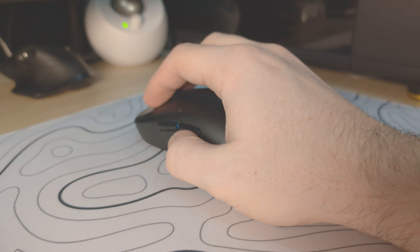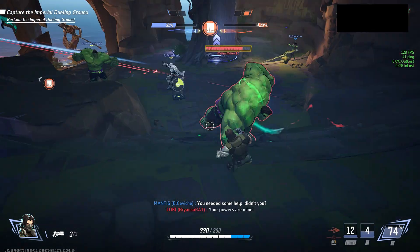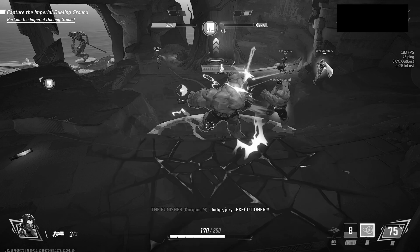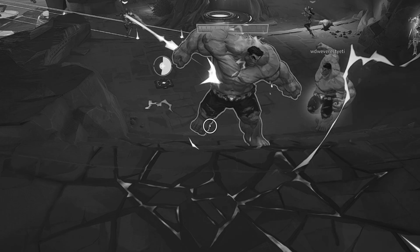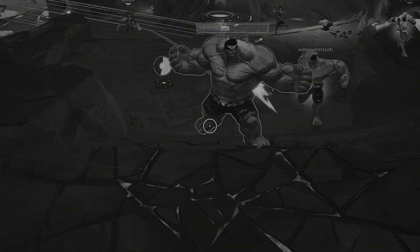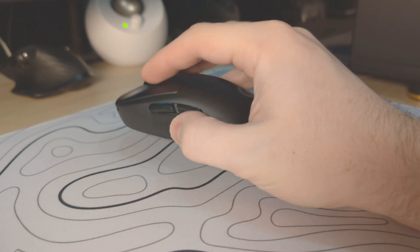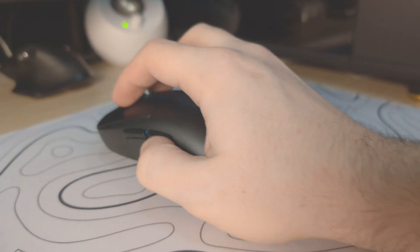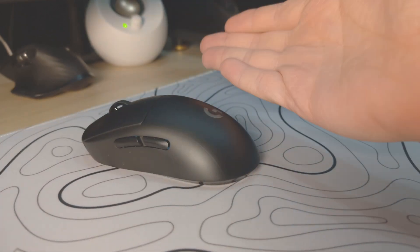For a while now, I've noticed that the way I hold my mouse has been severely limiting my aim. I usually rest the palm of my hand on the back of my mouse because I find it a little more comfortable, but the problem is that when I do that, it digs the mouse into the mouse pad, which causes a lot of friction. And if you're a keyboard and mouse player, you already know that friction is a big no-no.